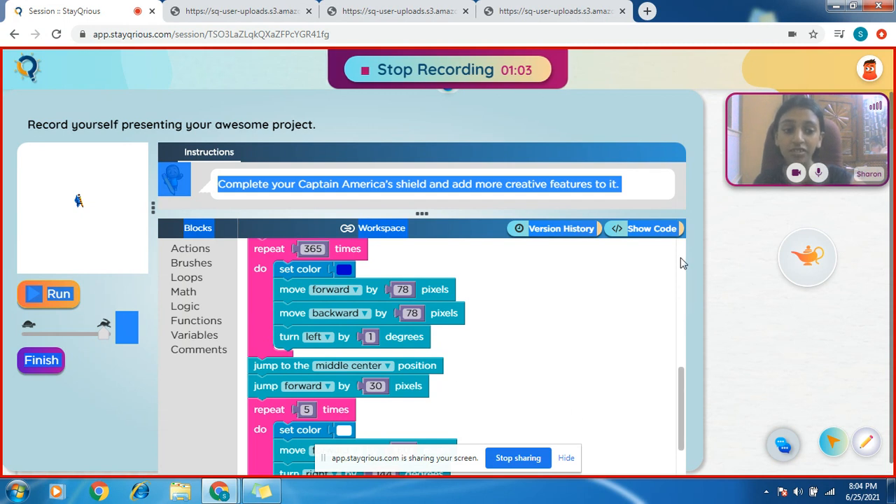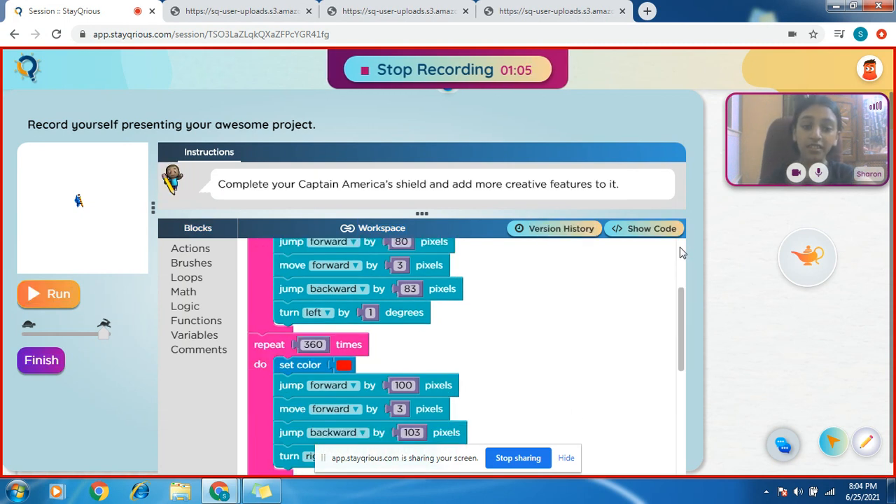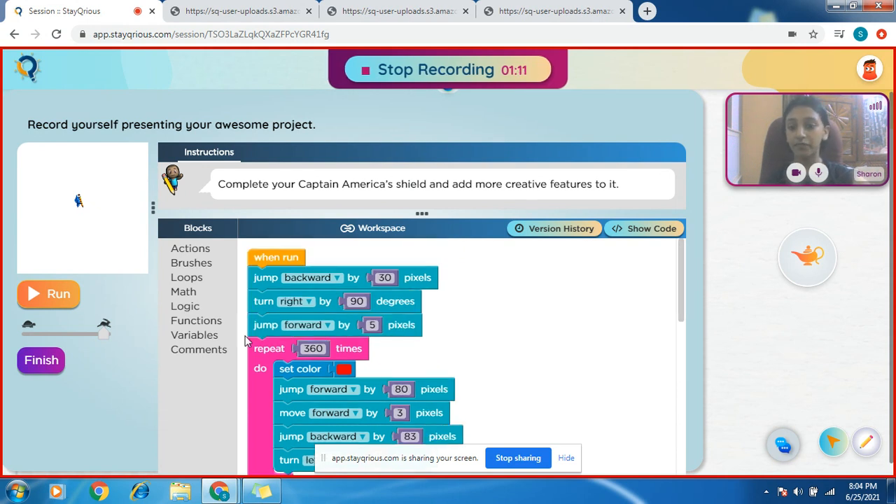Some of you might still have doubts, but after I draw you might understand. Okay, let's see — one, two, three, go!